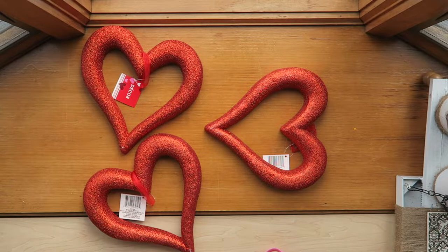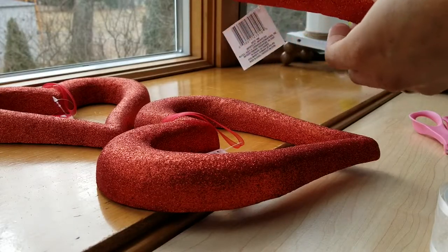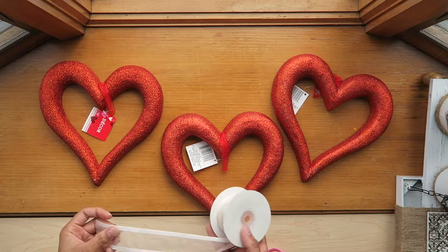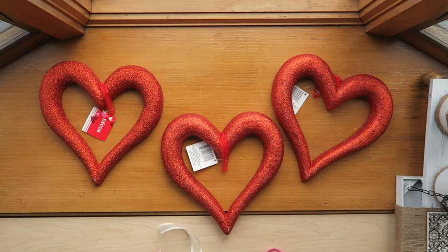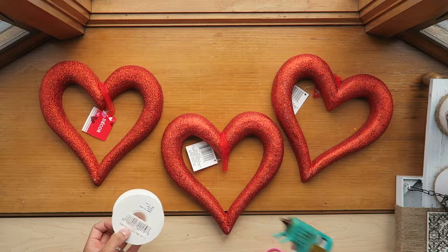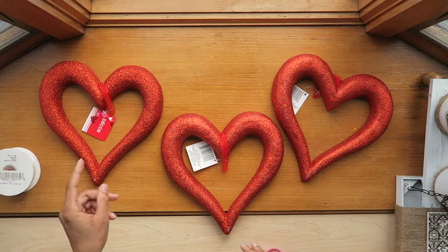Hello everyone and welcome back to another video. Today I'm sharing a Dollar Tree DIY that incorporates these styrofoam hearts that have some glitter on top. I'll also be using some ribbon — you can use any ribbon of your choice, this is just one I already had. This is a very simple project. You'll also need a glue gun; I'll just add some glue sticks to it.